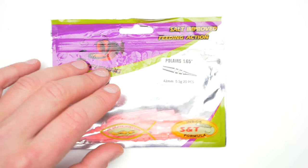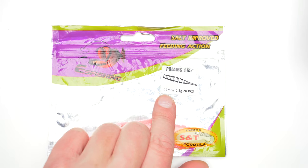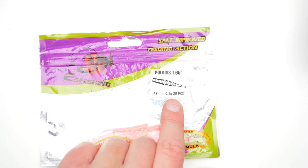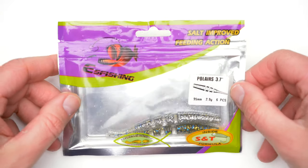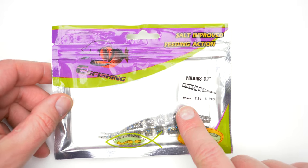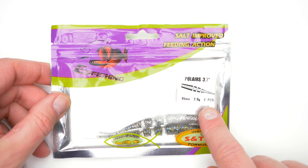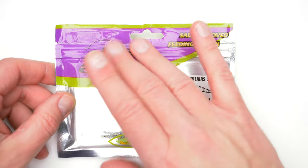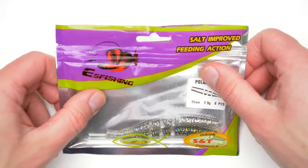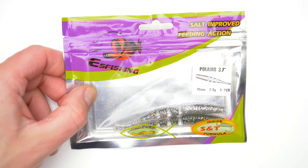You can also get these lures in bigger sizes. In this case it was 42 millimeters, with 20 units in the packaging. But you can also get bigger ones which are 95 millimeters — just under 10 centimeters — and you will only get six lures in the bag. Those bigger ones come in a hard plastic tray, so deformation will be non-existent really.